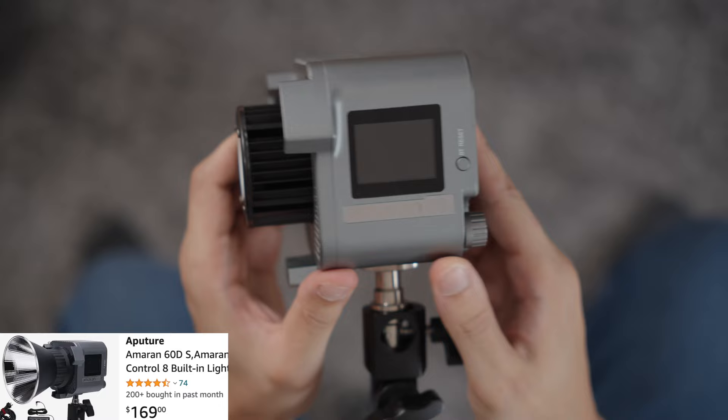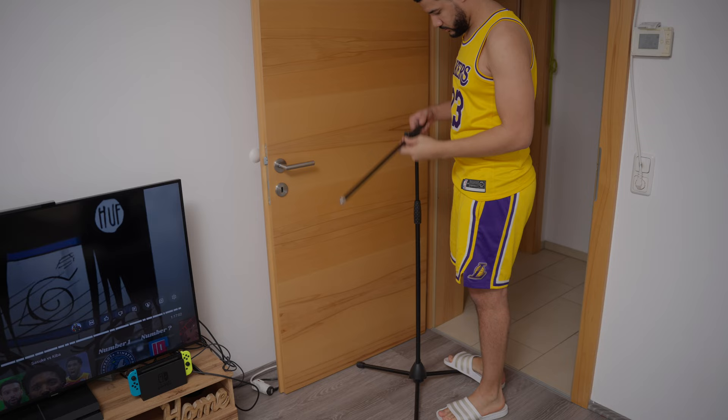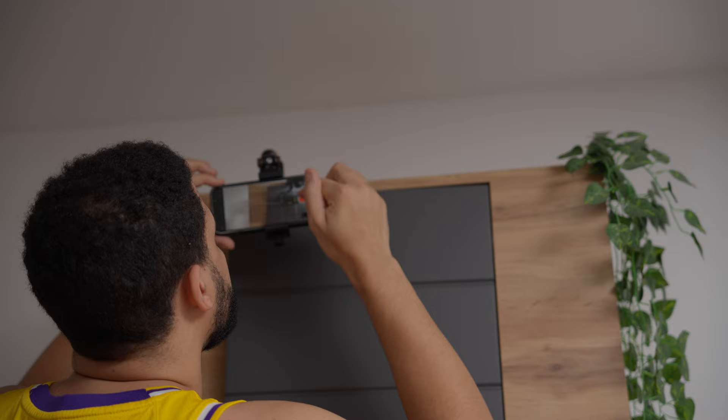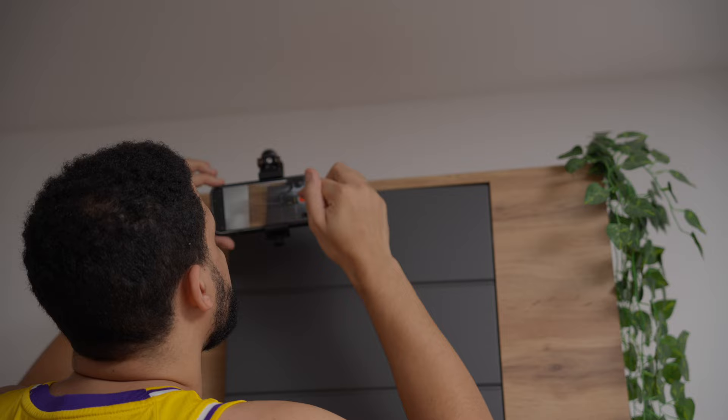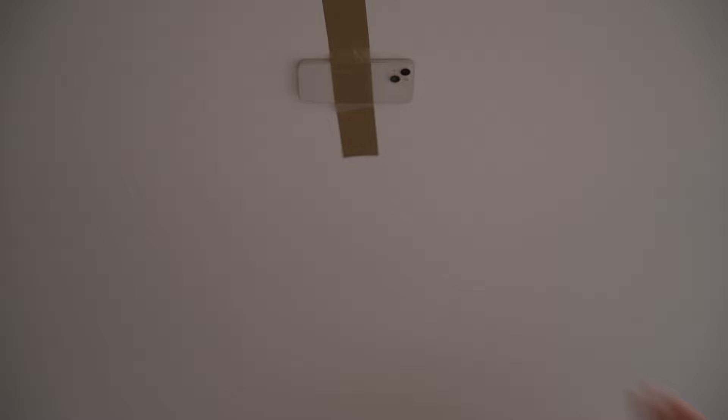The top down shot — one of the best shots you can master. It always looks interesting and it's perfect to showcase a space or what you're doing effectively. Before I got my Z stand, I had to be creative. I used a cheap mic stand with a tripod head or a phone holder. I clamped my camera or my phone to doors and shelves, or simply taped my phone to the ceiling.